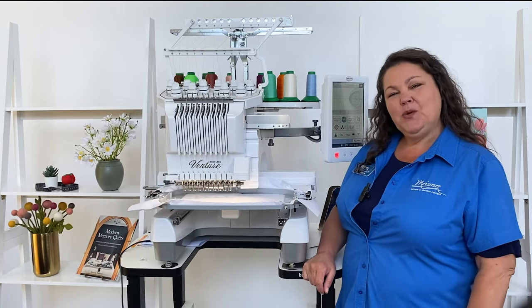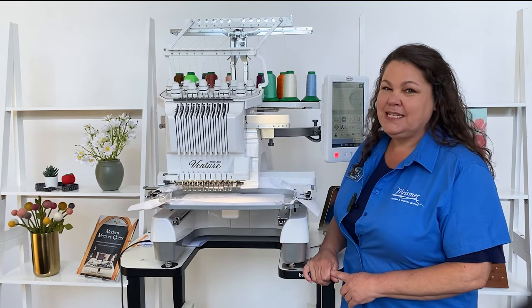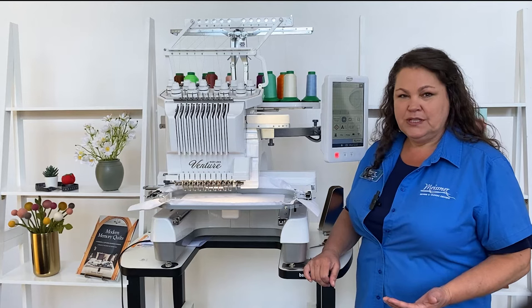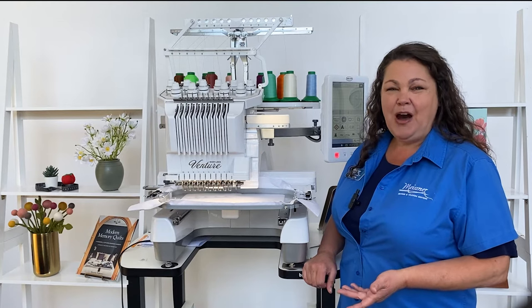Hello from Meisner's. If you are looking for a multi-needle for personal embroidery or for your business, the Venture is an amazing machine. For embroidery, it has 10 needles, which means it'll change the color 10 times for you when you're not there. You just press start and it'll do them all.